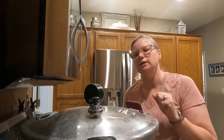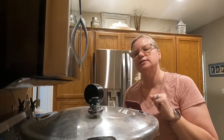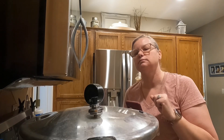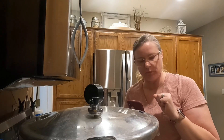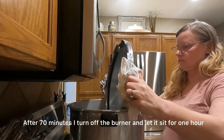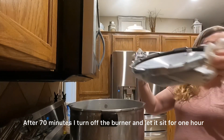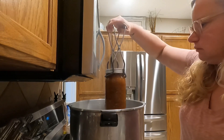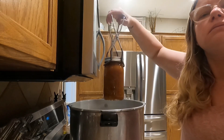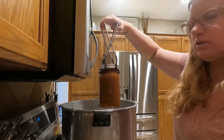Looks like we found our sweet spot right there. You can see how the wobbler is moving — not too fast. Keep your jars straight up and down. You never want to tilt the jar; you want to keep it straight the whole time.